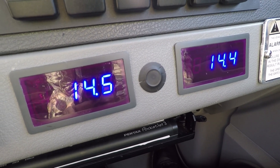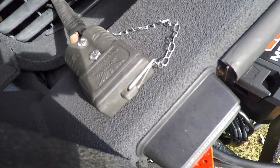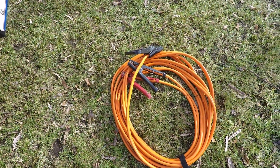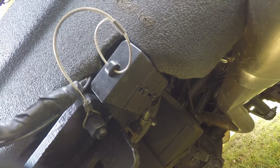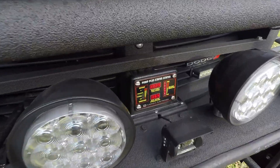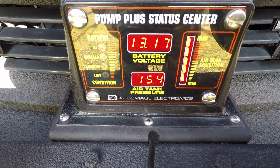I also installed 175-amp connectors for the winch and the jumper cables, and there's another 175-amp connector installed to the rear of the vehicle. I can also monitor the voltage up front on the status center — right now it's reading 13.17 volts.